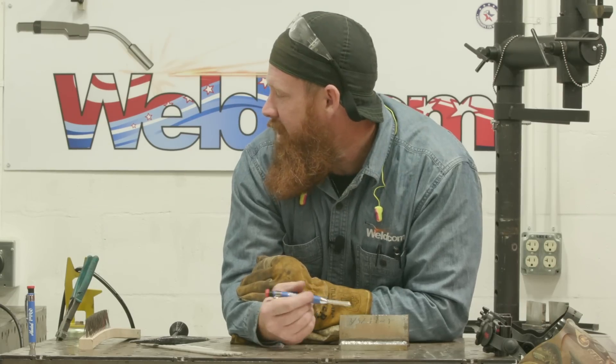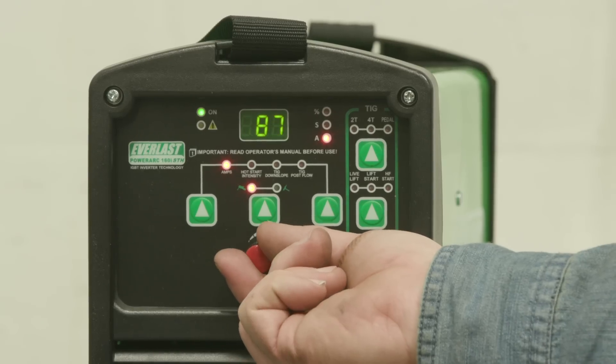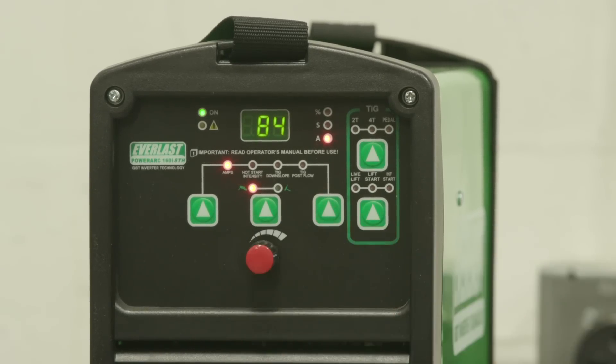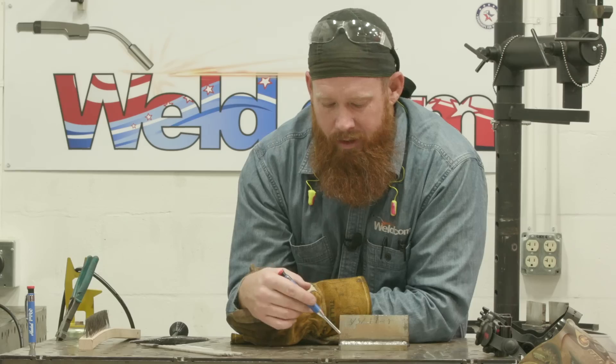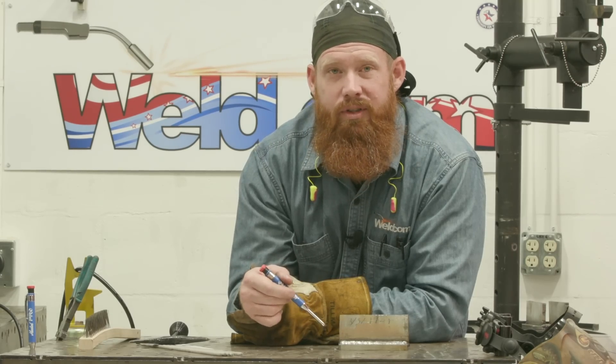So now we're going to test this theory again. We're going to go into the vertical position, where we're going to reduce our amperage by 10%. So we started off with that 93 — we're going to reduce that down to about 84. You can round up a little bit; it's not going to hurt an amp or two. So we're going to run it at 84 and hit this vertical and see what we come up with.